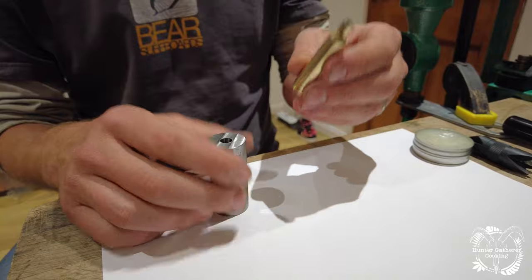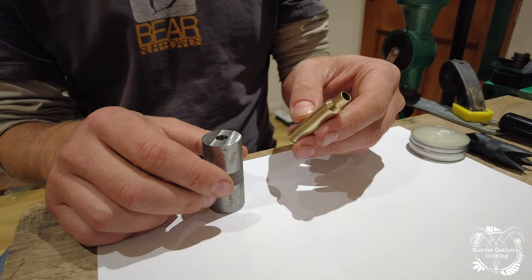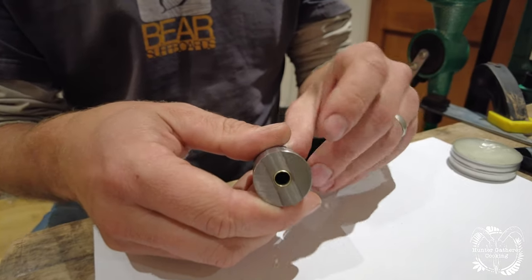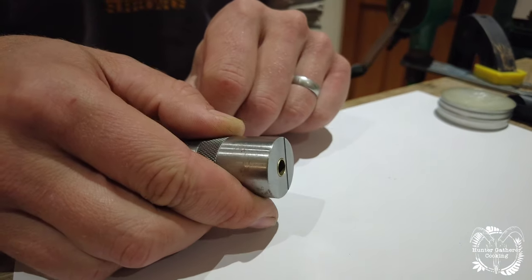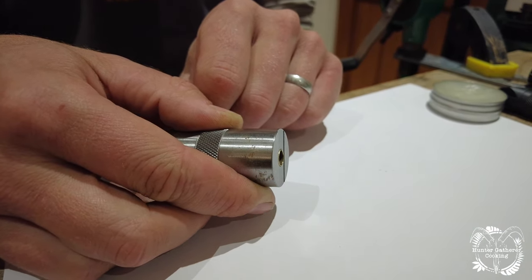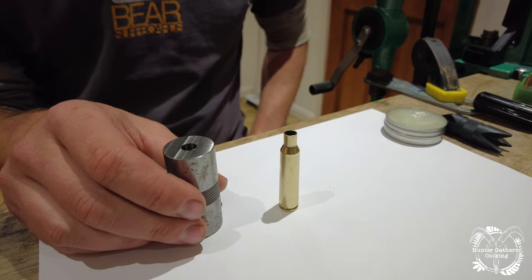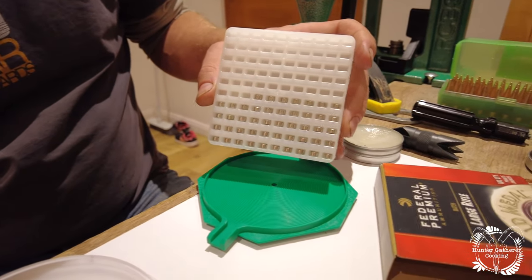I need to make sure this brass cartridge is the right size, so I'm going to use this gauge tool. When you fire the cartridge, the brass can sometimes stretch, and you can see that on the gauge here. This one is okay — it's a perfectly acceptable cartridge and should cycle well through the rifle.